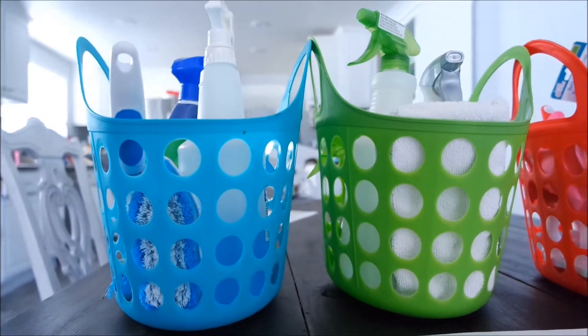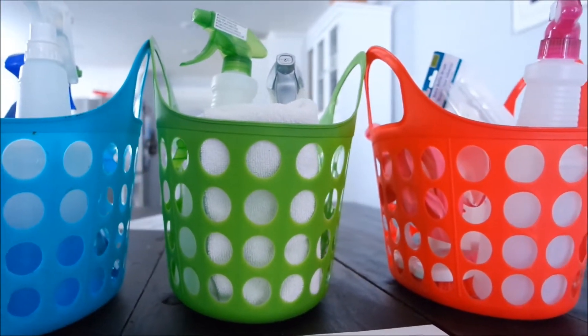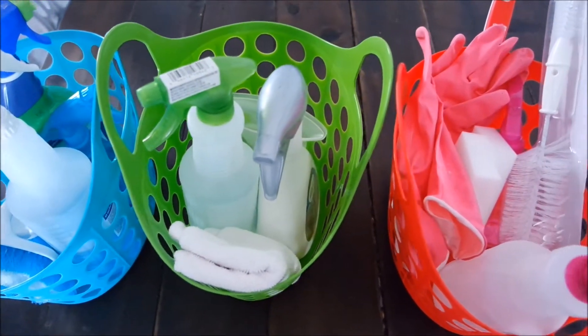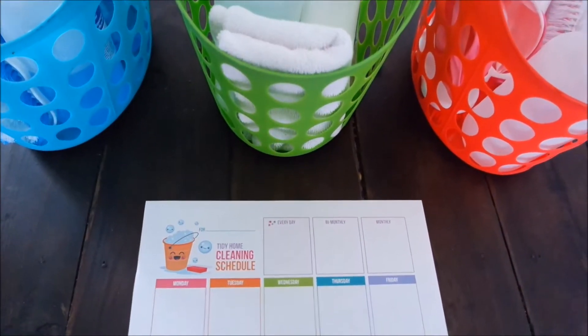Hello, bliss beauties and babes, and welcome back to my channel! In today's video I'm going to be sharing my cleaning schedule with you, as well as these super cute and affordable cleaning baskets. If you want to see how I keep myself organized or more videos like this, make sure to hit that like button and subscribe so you don't miss more — let's get started!